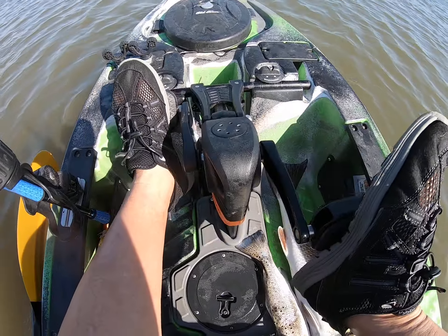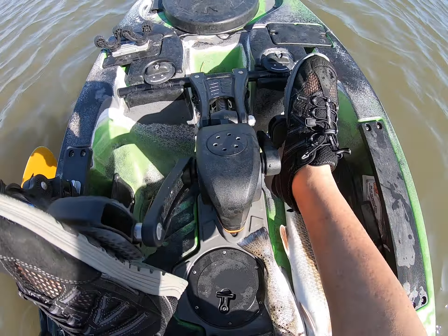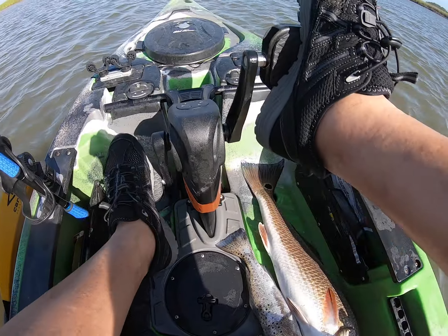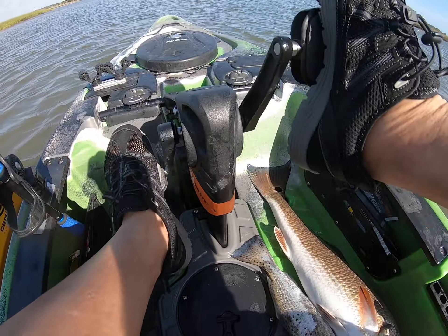This bad boy swings left to right. It almost looks like it's coming from the rubber isolator where it connects to the motor. You see it moving back and forth? Is that normal?